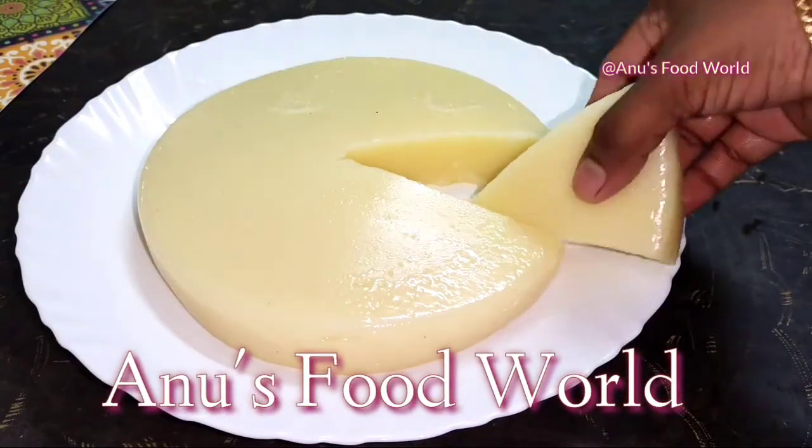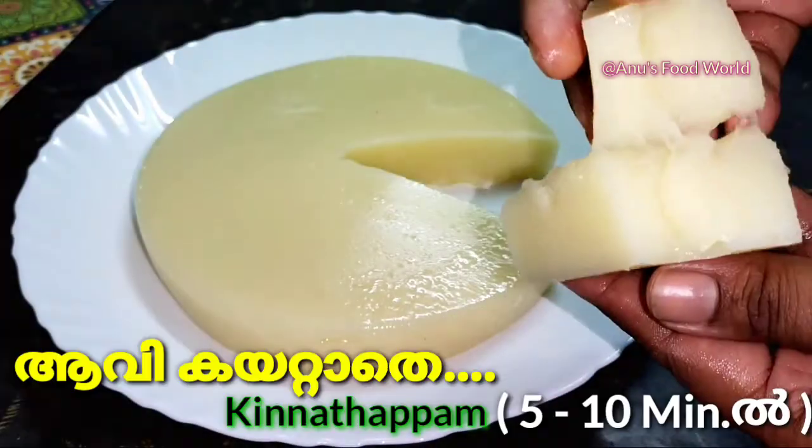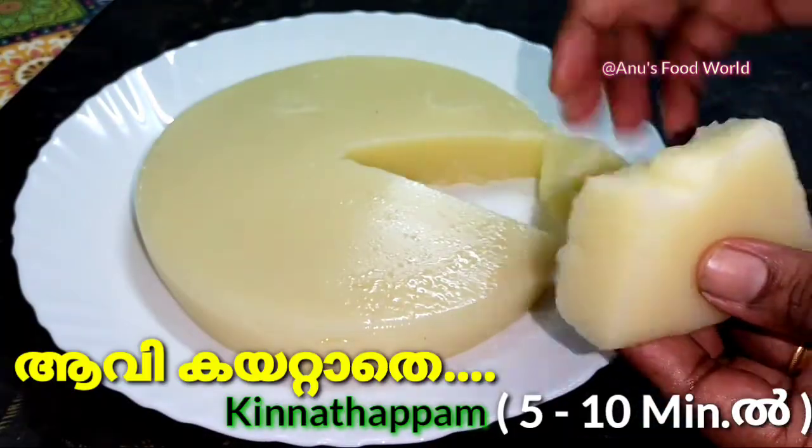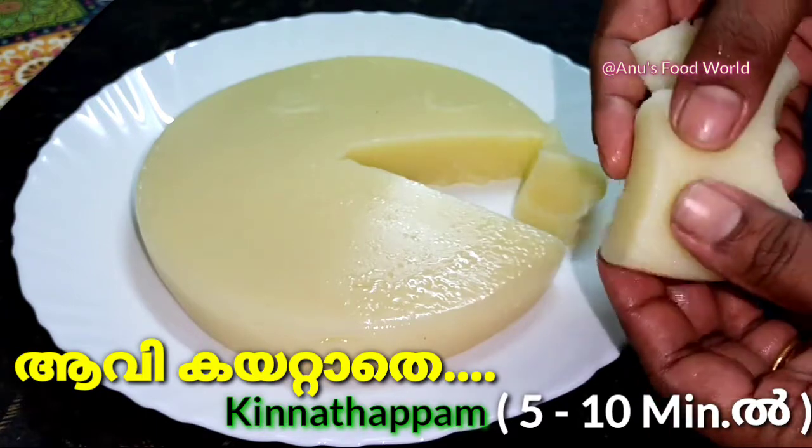Hi friends, welcome to Anu's Food World. We have a recipe for you. This recipe is ready in 10 minutes. This recipe is easy and tasty.